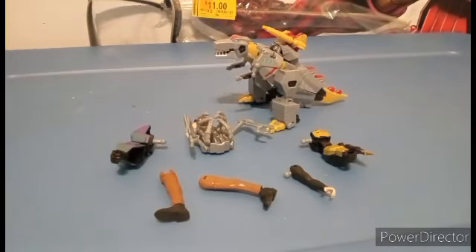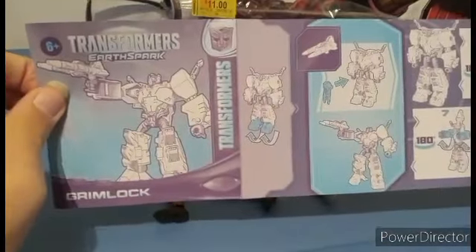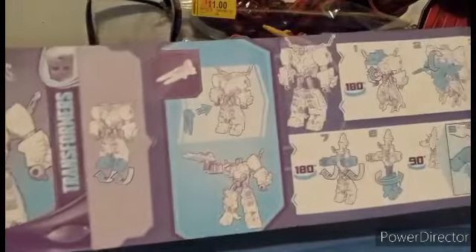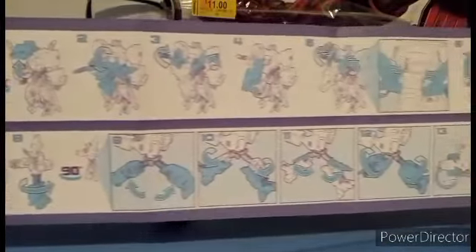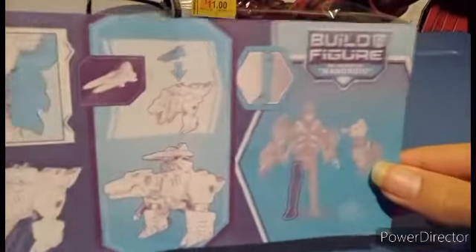I forgot to show you the instructions for Grimlock. He's got more steps, and these steps are rough — let me tell you. They are rough. It gets complicated, and especially when turning back to dino mode, it can get really hard. This is possibly the hardest figure of the Earthspark line.